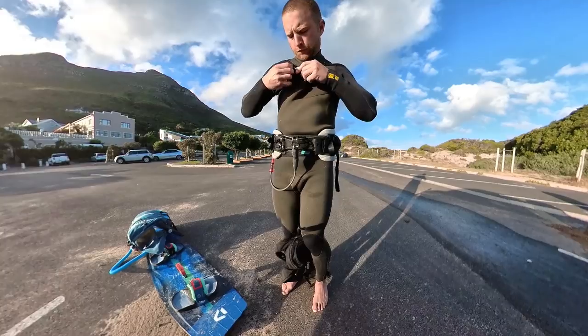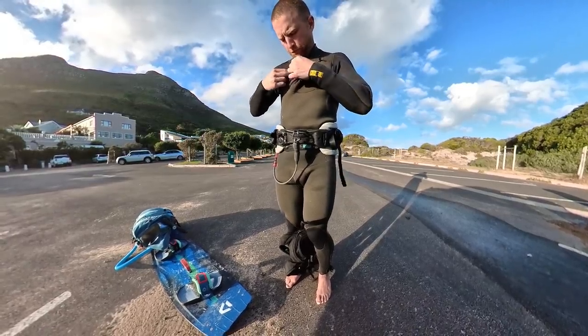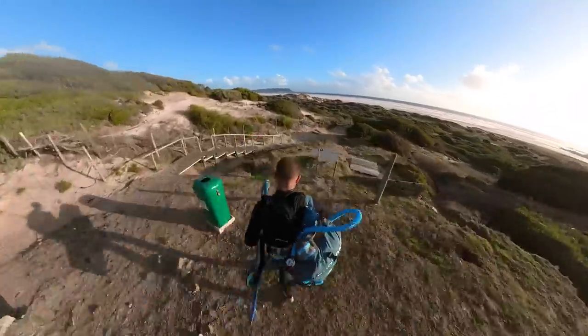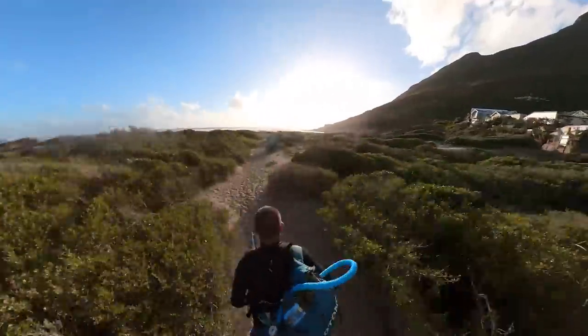So here we are, Nordhook Beach. It's not very windy, so I've taken a 12 meter Rebel. I would maybe have taken a 15, but it's pretty gusty at this end of the beach beside the mountain.